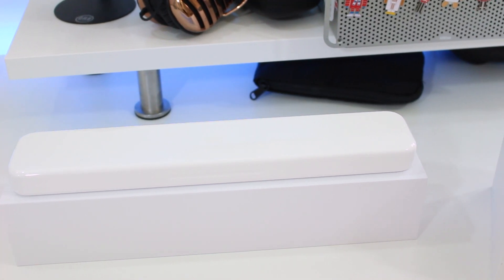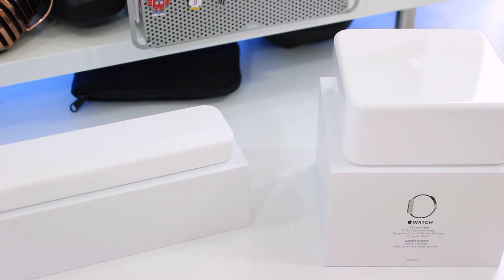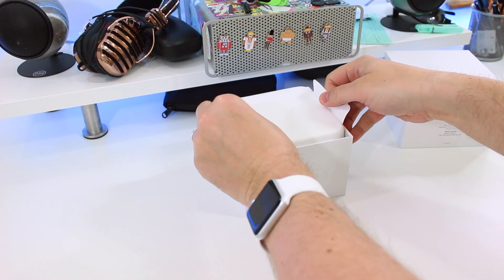Right from the outset the Sport and stainless models are different. While the Sport comes in a long rectangular box, the stainless steel watch comes in a much squarer package.